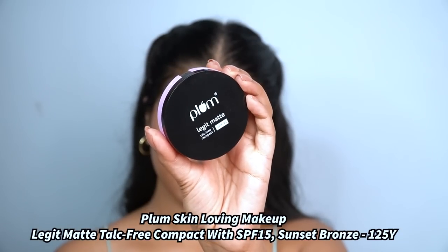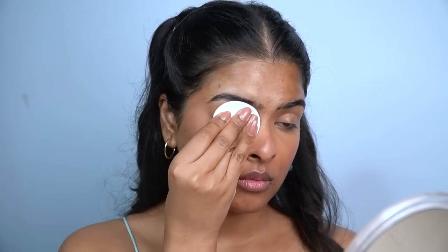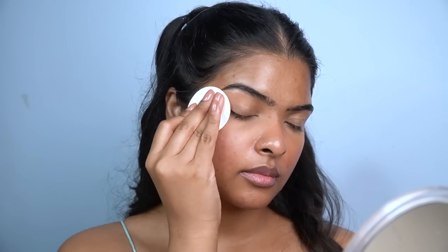Now I'll blend the concealer with my ring finger using a tapping motion — that's the only coverage I'm going for. I haven't hidden pigmentation, acne marks, or scars around the lips. To set the concealer and the blush, I'll use Plum's Legit Matte Compact Powder in the shade Sunset Bronze — a perfect match for my skin tone. I apply it under the eyes, over the eyelids, and over the blush. The formula is lightweight with a smooth, mattifying finish and finely milled powder.